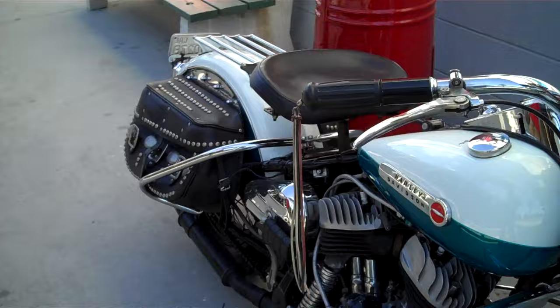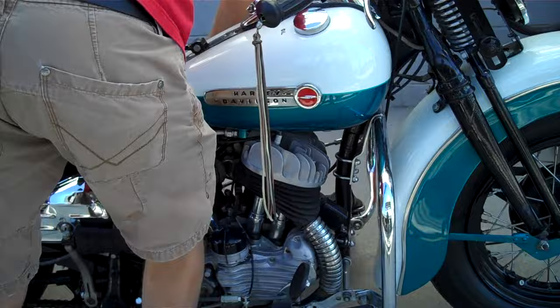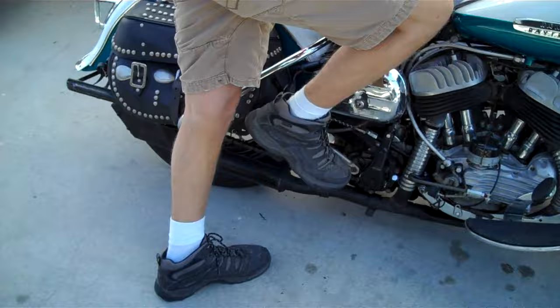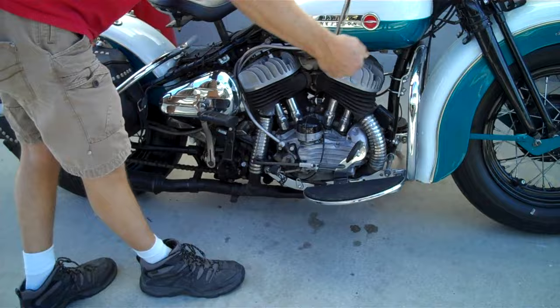So he's going to climb on the bike, make sure the clutch is not engaged, and he's going to go to a full choke. Key off. He's priming it — one kick, two kick, three kicks on the prime.